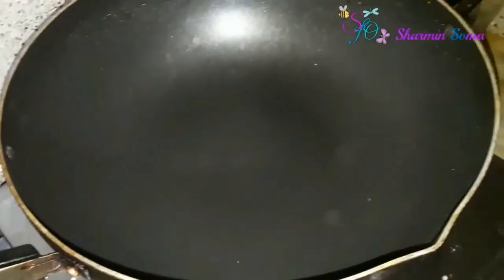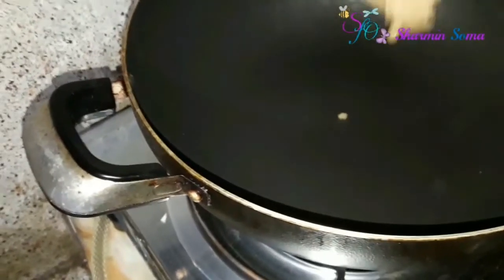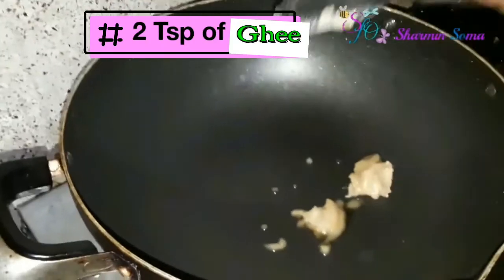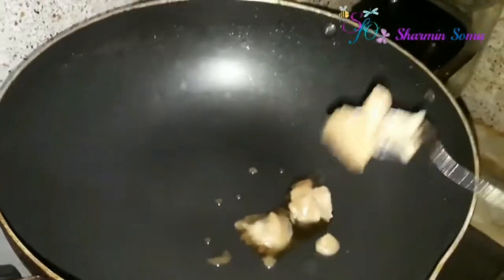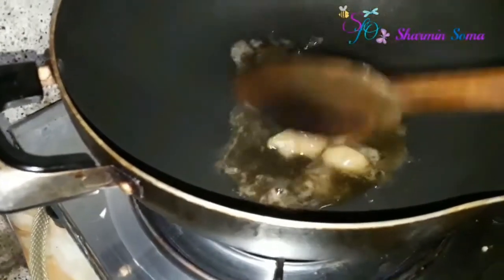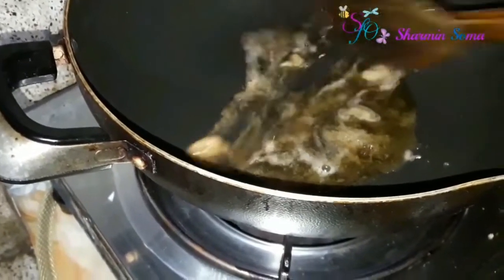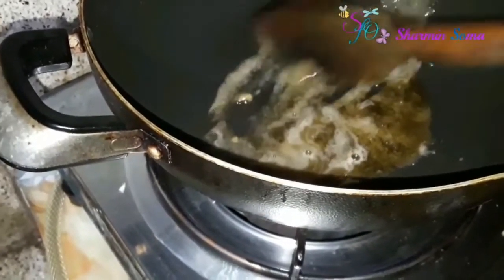In a large non-stick pan, first I'm taking two teaspoons of ghee. If you don't like to use ghee, then you can use soybean oil too. Let the ghee heat up, and when it starts boiling I'm going to add our spices.